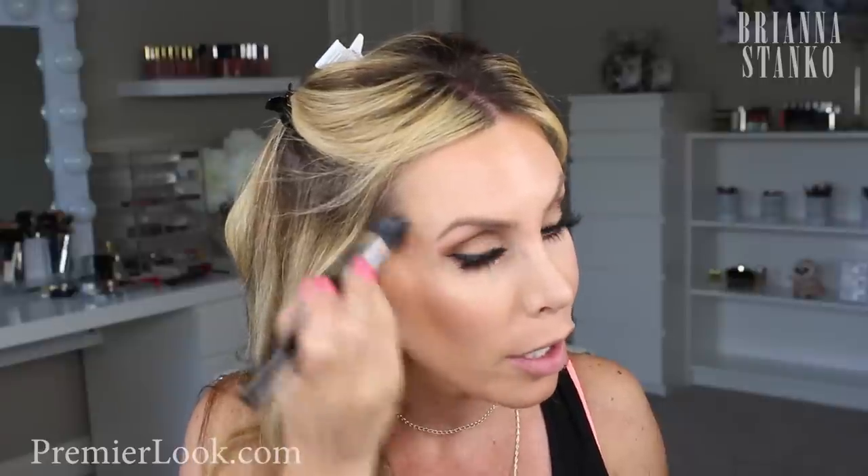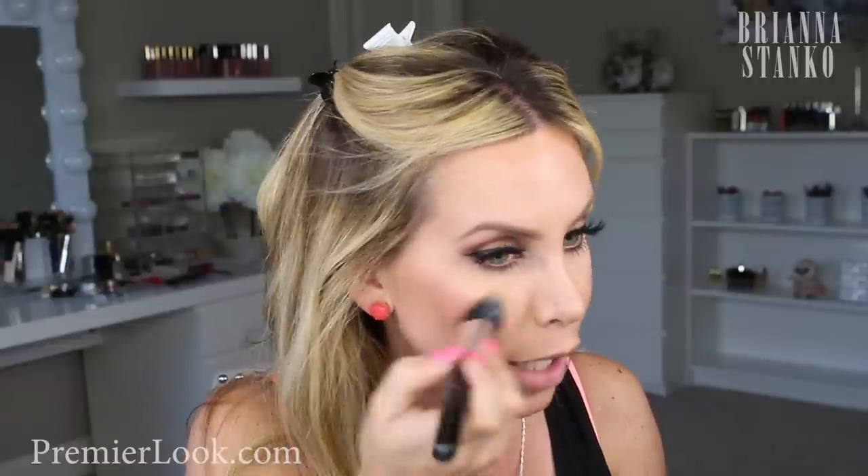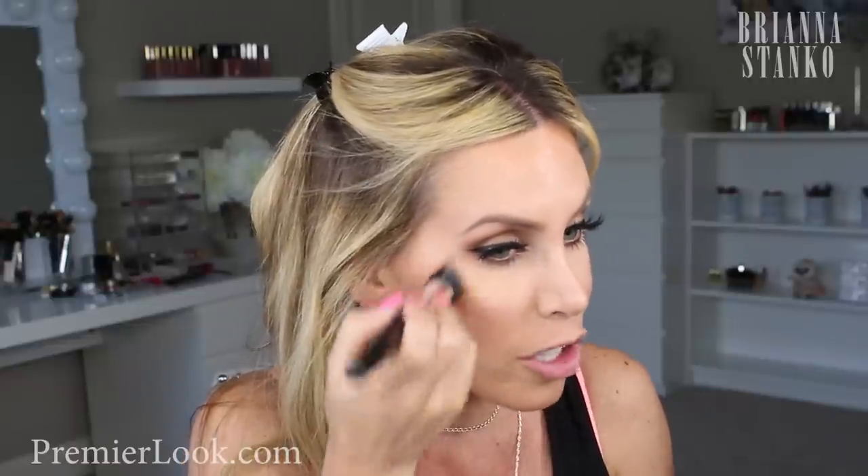I'm just going to swirl that around and sweep it where I would normally do my highlighter. It's not an intense highlighter — it's more of an illumination, like a lit-from-within kind of look. I watched the little video on QVC, you know, they always have a little video when you're looking at the product.